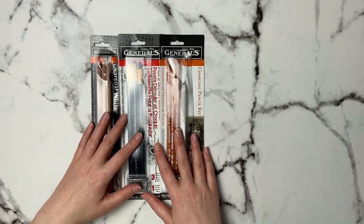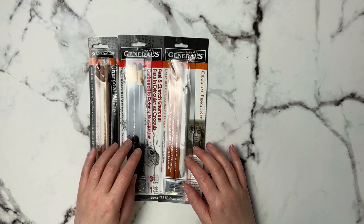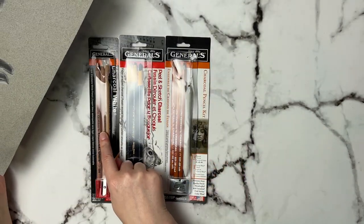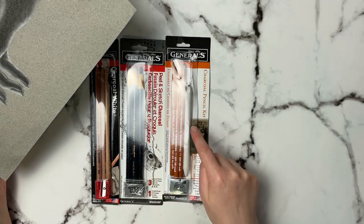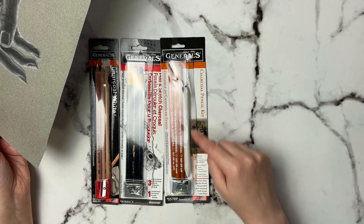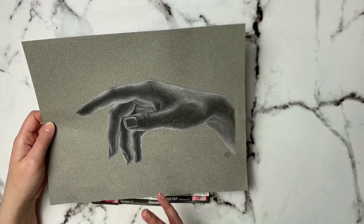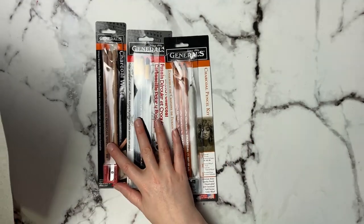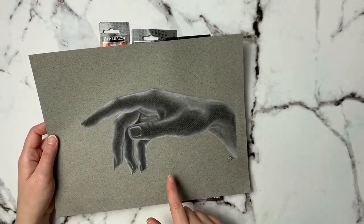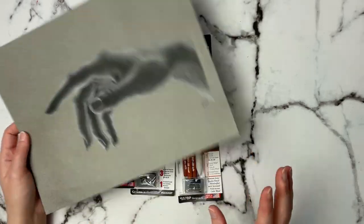Speaking of charcoal, another favorite I've tried within the last year is charcoal. I've got white charcoal, some General's soft charcoal, General's pencil format charcoal, and a blender stump. For one picture, all I used was one white charcoal, the soft charcoal pencil, and the blender stump — one end for dark color, one end to blend light colors. It's so easy and inexpensive. I like neutral paper like Canson Mi-Teintes because you can add lights and darks with a neutral background already there.